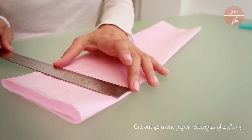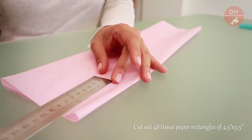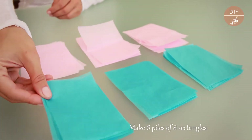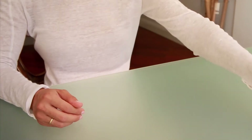Firstly, we are going to cut out 48 tissue paper rectangles measuring 4.5 by 3.5 inches, and we place them in six well-aligned piles of eight tissue paper rectangles.